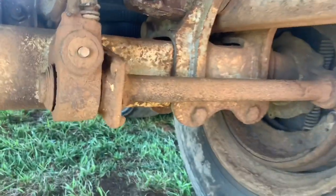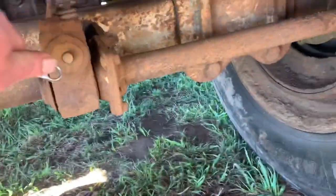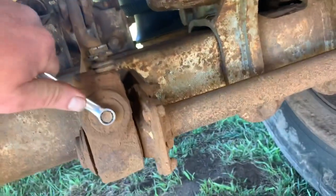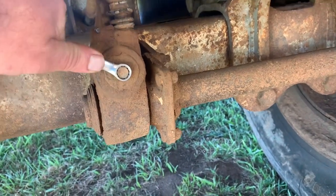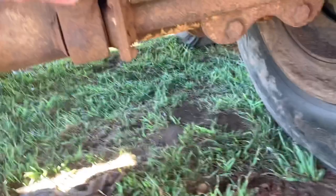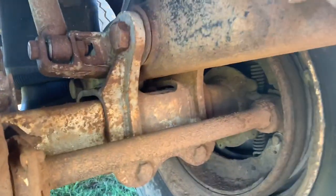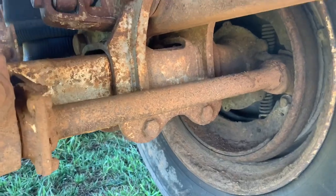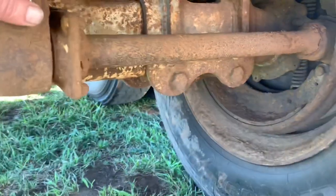Another thing: if you have a situation where you have a brake locking up like that and it's getting hot and you don't want to have a fire, a 9/16ths or 7/16ths wrench is going to do pretty much all your brakes — back that sucker off, back it off all the way, and get down the road until you can get it fixed. So we have to back this brake off here.